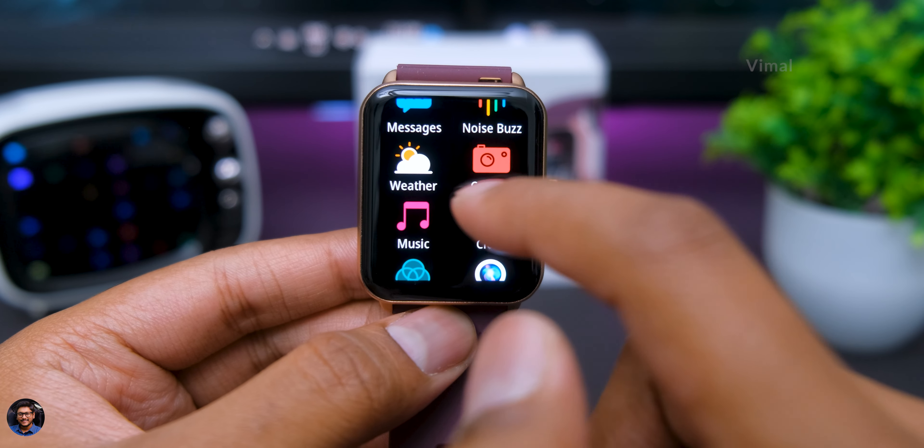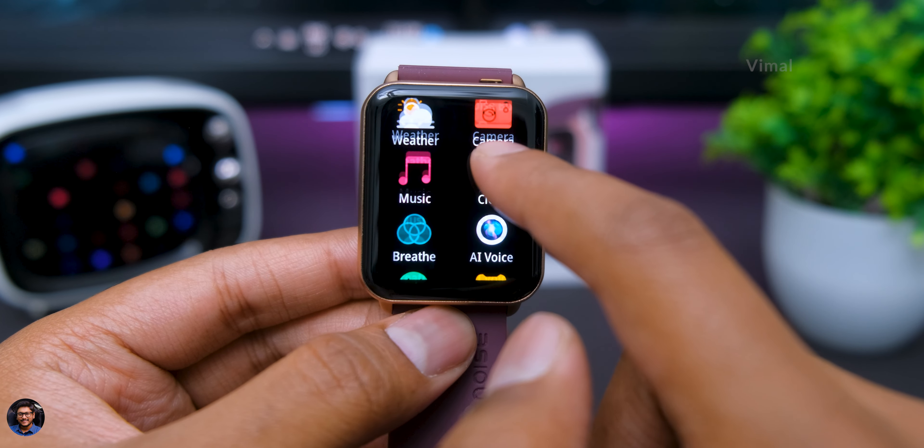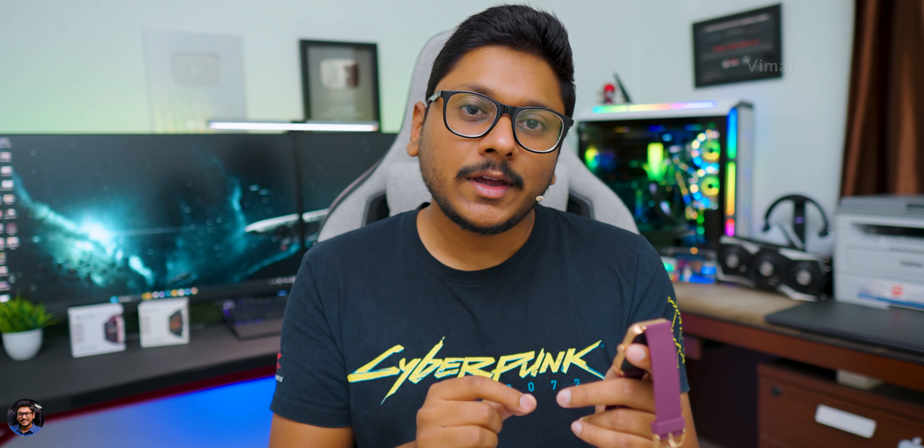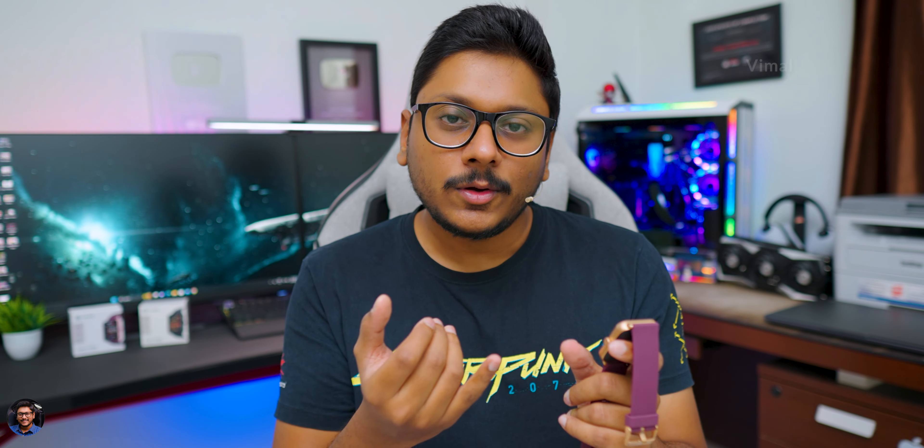You have the sports-related section where you can access 100+ sport activity modes. Once enabled, the watch measures 24x7 HR monitoring, steps taken, calories burned, and all that data. The only thing you're missing is GPS — but again, it's an affordable category smartwatch, so that's expected.